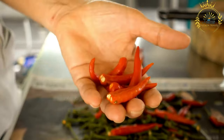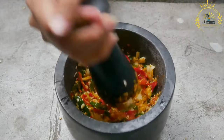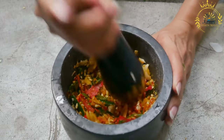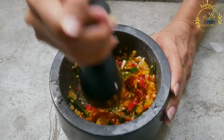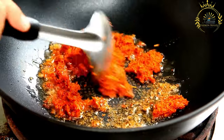Ingredients: 10–15 dried red chili peppers such as Aleppo, Ancho, or Guajillo, seeds removed. 3 cloves of garlic, minced. 1 teaspoon ground cumin. 1 teaspoon ground coriander. 1 teaspoon caraway seeds. 1 half teaspoon smoked paprika, optional, for a smoky flavor. 2 tablespoons olive oil. Juice of 1 lemon. Salt to taste.